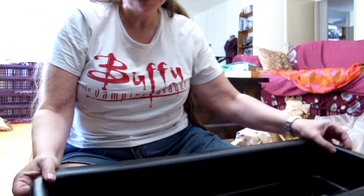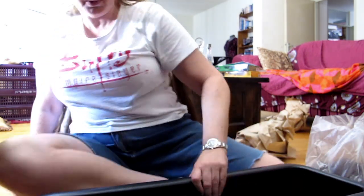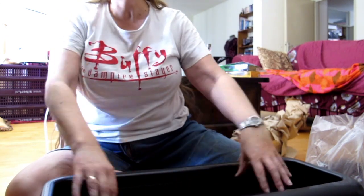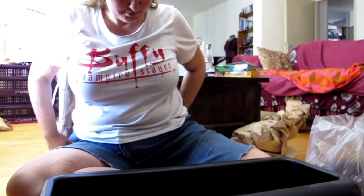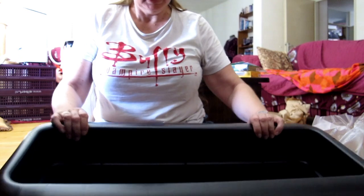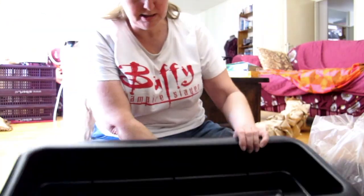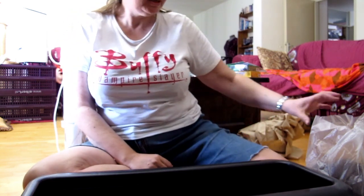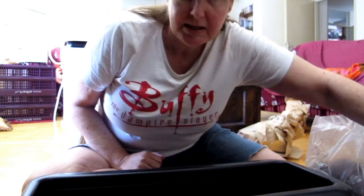I'm always finding new places to put my camera — this time it's in the TV cabinet next to the DVD player. I have put newspapers under the table so if I make a mess it's fine. Now I will first open the plants.